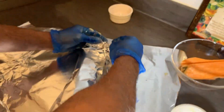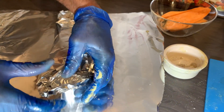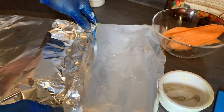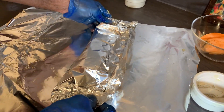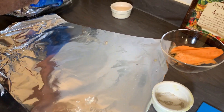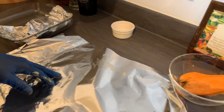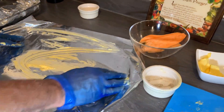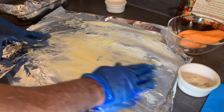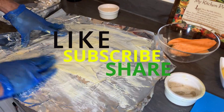This is the way you wrap your fish with your sweet potato. I'm going to place my fish in my Pyrex dish. I'm greasing the foil so the fish doesn't stick to it.